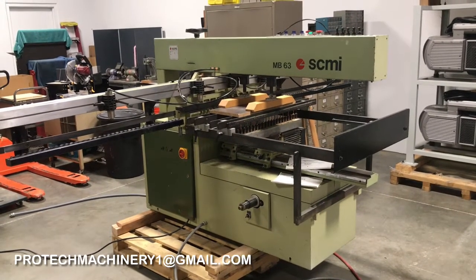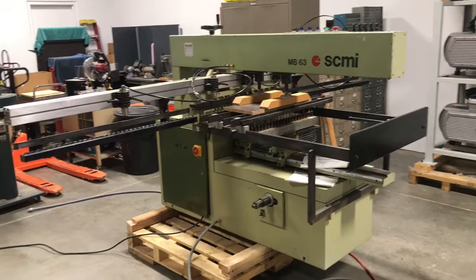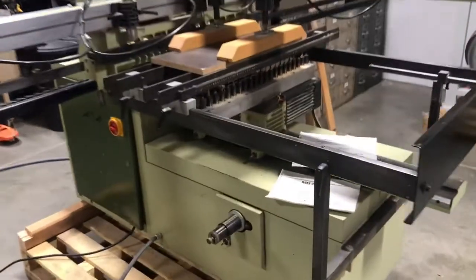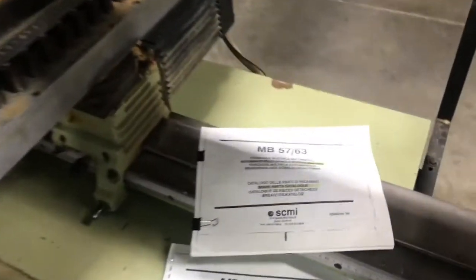Today we're taking a look at the SCMI MB-63 drilling machine. It has three rows of drills, 21 each, and two of those rows are vertical with one horizontal.